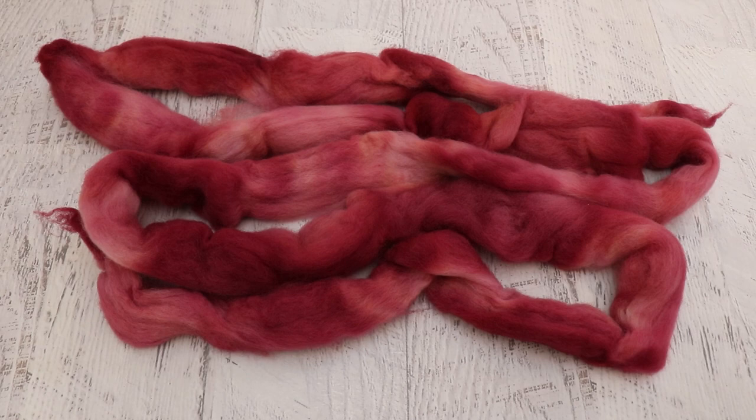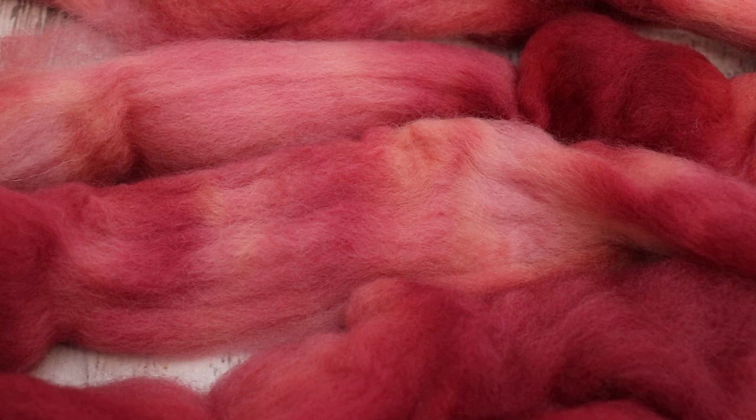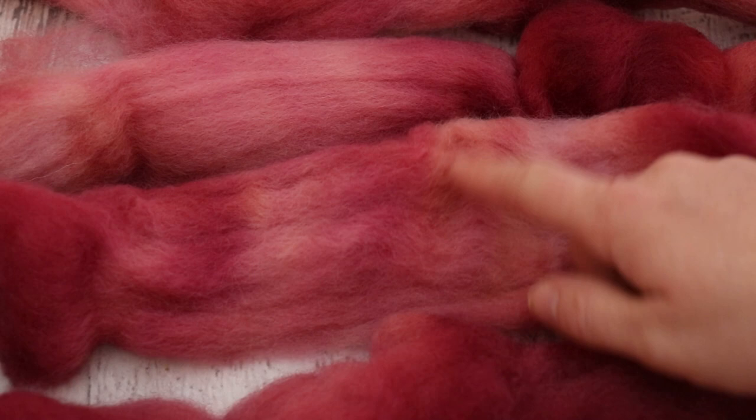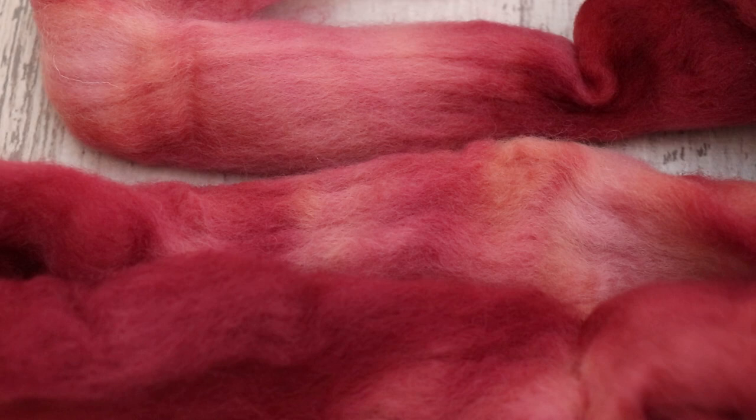Well, this turned out really fun. I love the tonal variation that we have in this fiber. Clearly you can see that we have more saturated and less saturated segments to it, but we do also have a little bit of breaking. It is very subtle and I'm not sure how easily I can pick it up on camera, but we definitely have some more yellow areas in a few different segments — some areas that lean a little bit more orange. It is extremely subtle, and in a very few places where it's more pastel, but I did want to point it out.